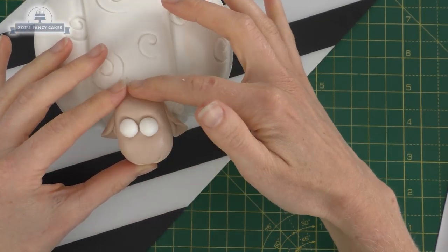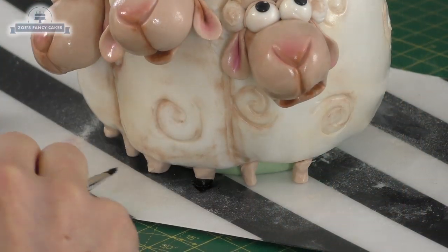Hi guys, in this video we're going to make Bo Peep's sheep - Billy, Goat and Gruff - and this is to go with my cake that I made last week, Bo Peep.